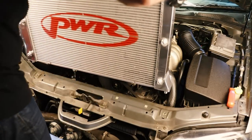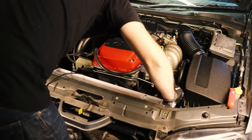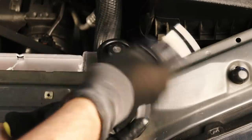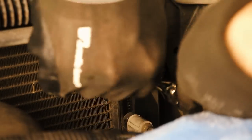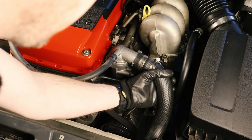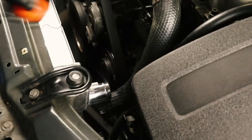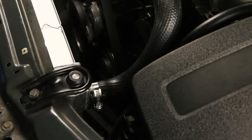I carefully lowered it down into place to make sure I didn't damage any of the fins and carefully lined up the bottom rubberised mounting points. Luckily it dropped straight into place and I can now reinstall the top mounting brackets. With the radiator in place I can now reinstall the condenser by fitting the four bolts which I backed out earlier. Before we refill the coolant it's actually a really good opportunity to replace your thermostat or even your hoses if they're looking a little bit worse for wear.